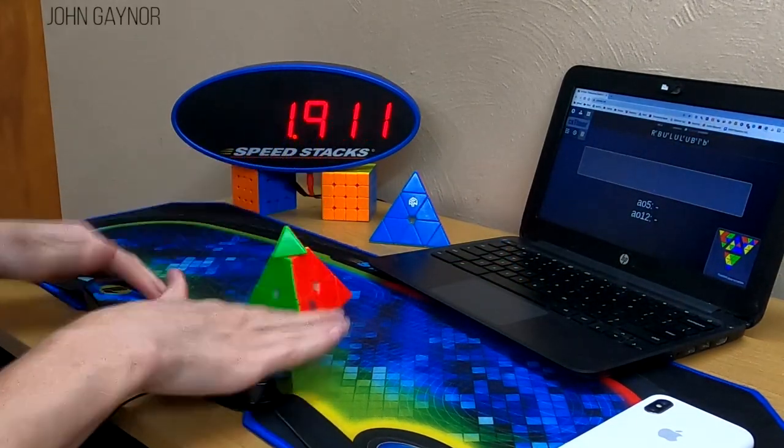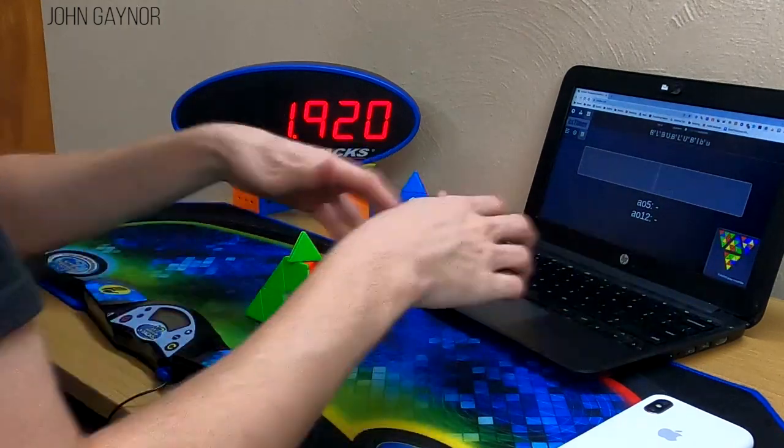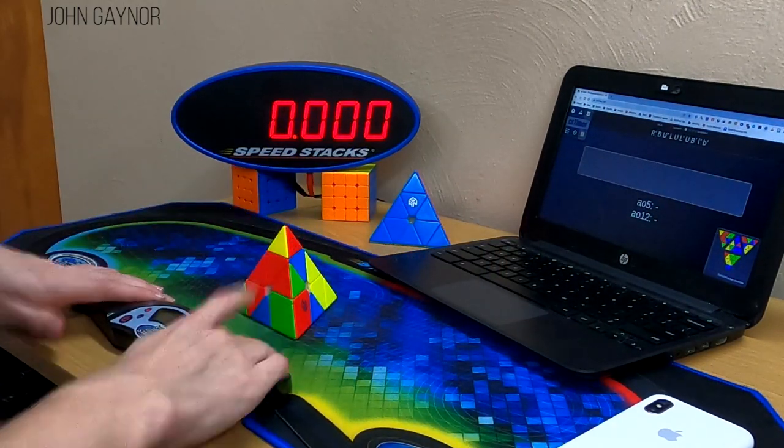The tips are relatively strong, but the magnets are not glued in so they can be removed. Over time, I've found that two magnets is the most similar strength to other good Pyraminxes.